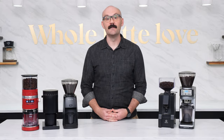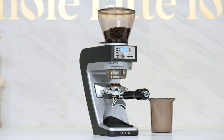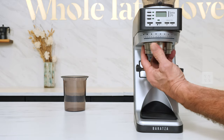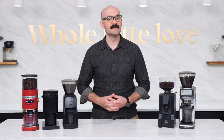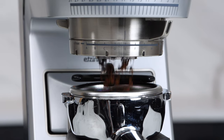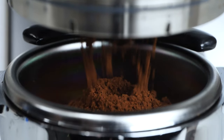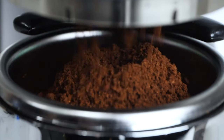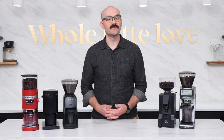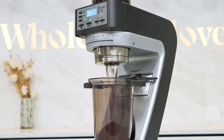At a similar price to the Facile, the Baratza Sette 270 offers several of the best features from our other grinders in our list, but with some added innovation. While it uses a similarly sized conical burr set to the first three grinders on our list, it changes things up by spinning the ring burr and keeping the cone burr stationary. This results in twice the effective grinding surface area. It is by far the fastest grinder on our list, hitting an espresso grinding speed of about 3.7 grams per second, and grounds produced are fluffy and virtually clump-free. The straight-through grinding path dispenses beans into either your portafilter or into the included grounds bin with minimal retention.